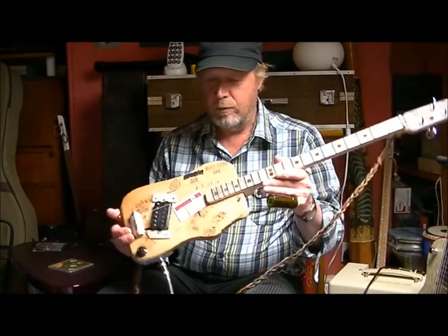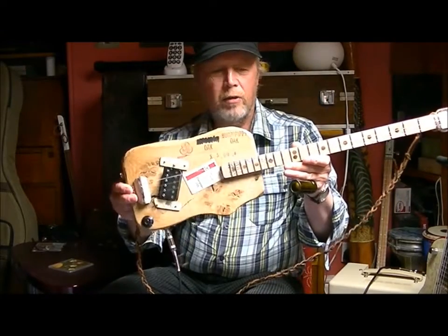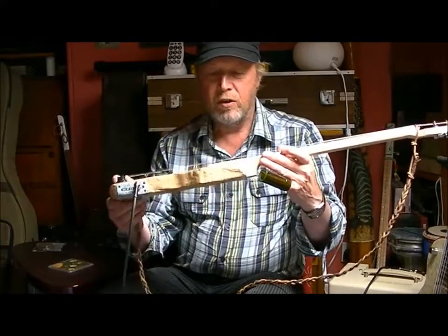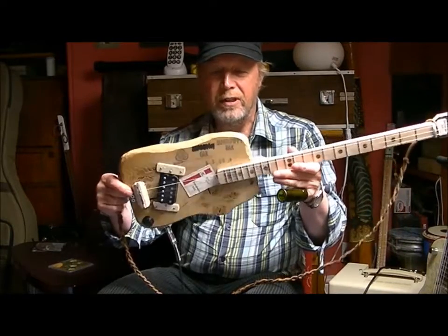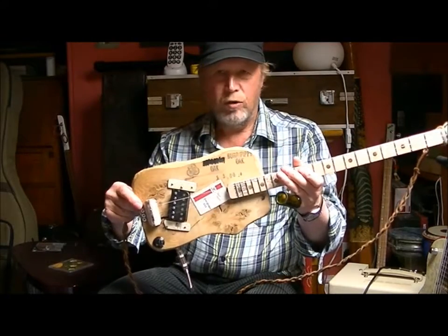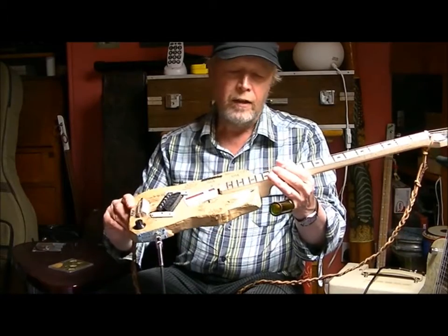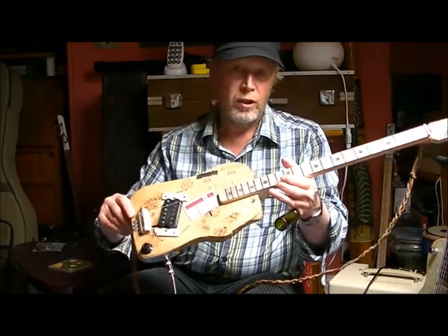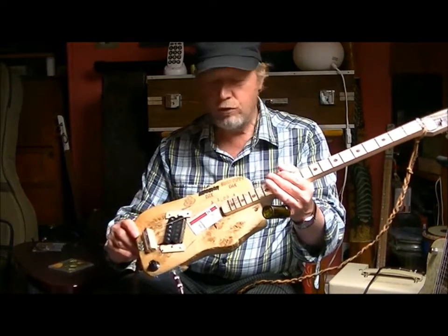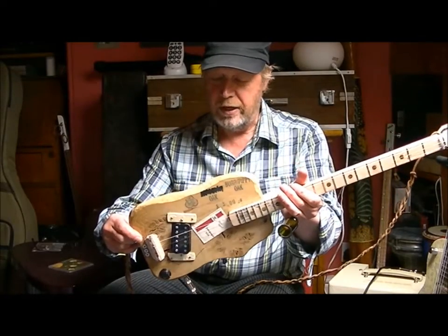Hi again everybody. A little video here to show you my little guitar that I made. It's based on a cigar box guitar but it's a solid body one. I wanted to do something a bit different this time. I found a piece of gnarly wood in the timber yard and it was about the size of a cigar box guitar, so I thought let's have a go making something that looks like it's just thrown together out of bits of junk but actually plays quite nicely.